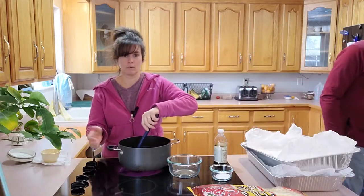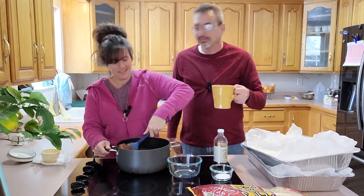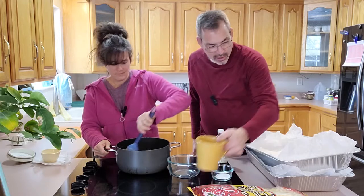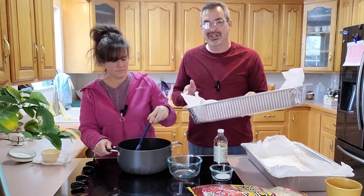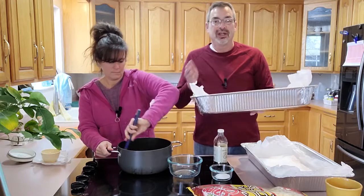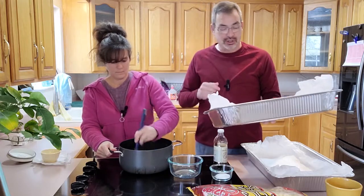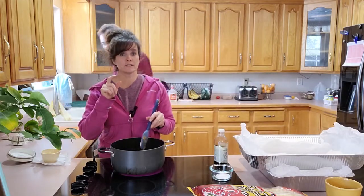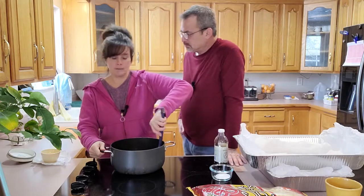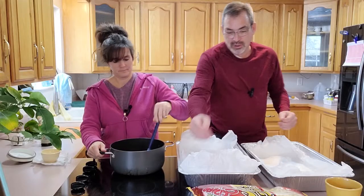Make sure it's on medium-low because you don't want it to burn — you don't want burnt caramel. Basically what we're doing is making a caramel. While that heats up, we brought down the big baking sheets from downstairs because when you're cooking your puff corn in the oven you have to take it out every 15 minutes and give it a stir, and the bigger the baking pan the easier it is to control everything. Also, you want your oven at 250 degrees Fahrenheit — ours is already preheated.